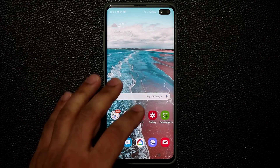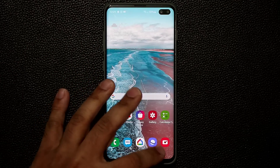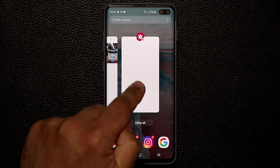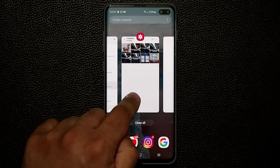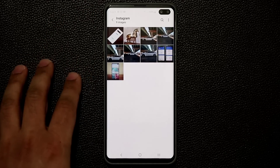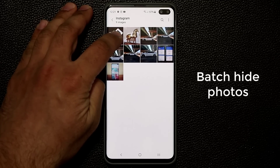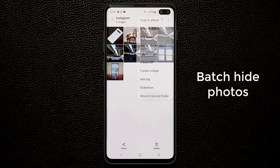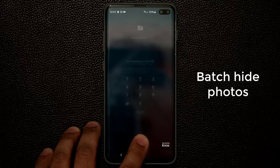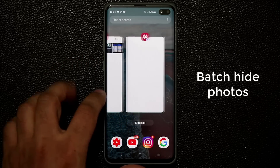Even the Secure Folder gallery is not visible when you tap the recent app buttons — only the regular gallery in public space is visible. If you want to move a bunch of pictures together, press and hold, tap on multiple photos, and say 'Move to Secure Folder.' It will ask for your PIN every single time, because not just anybody can add photos to your Secure Folder.